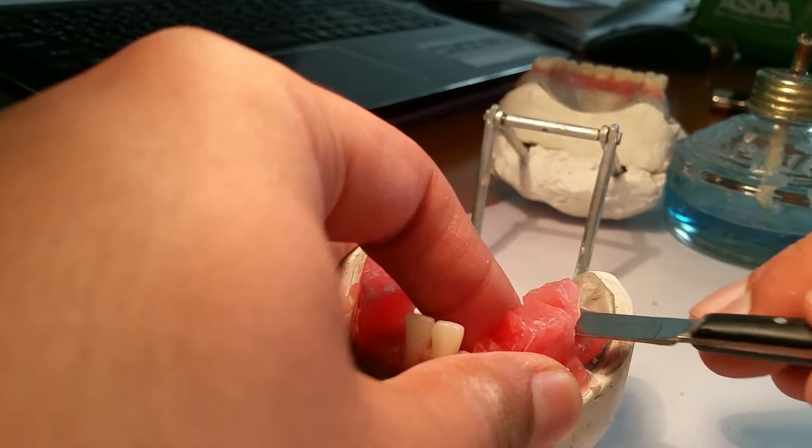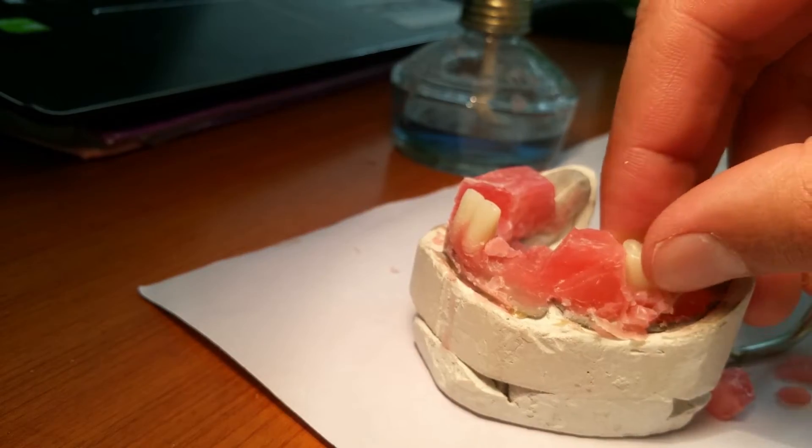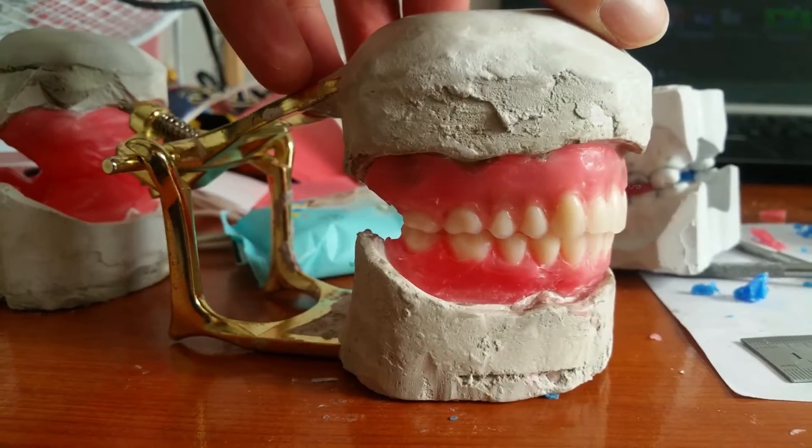Now that the maxillary dental arch is done, it's time to move on to the mandibular dental arch. We have already set the lower central incisors as the first step in the Guise method. The next step is to place the mandibular first molar and occlude it with the maxillary first molar, then place the mandibular canine and occlude it with the maxillary canine. These two teeth are placed first because they determine the shape of the dental arch. Once placed, we fill in the lateral incisors, first premolar, second premolar, and mandibular second molar.